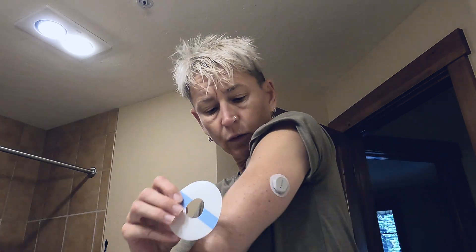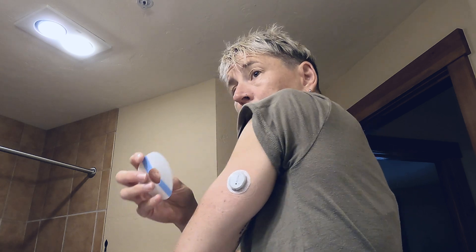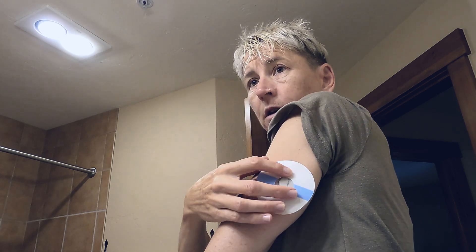I didn't put on any lotion. I'm traveling right now for the global goaltending retreat, but if I was at home I would have wiped my arm with alcohol. I also ordered some of these little donut-shaped things that go around it to help hold it in place because I'm going to be active. I'll show you what it looks like once I get that thing on.